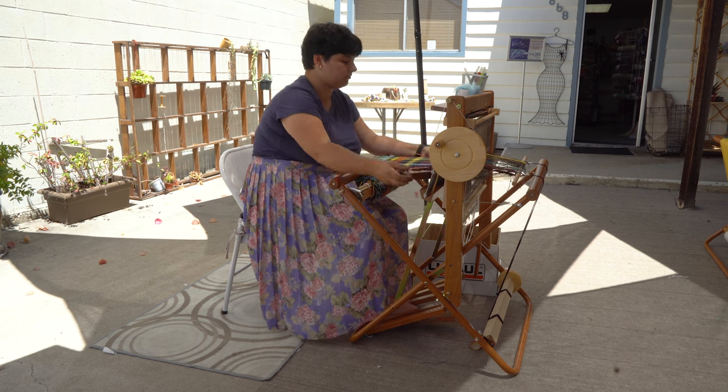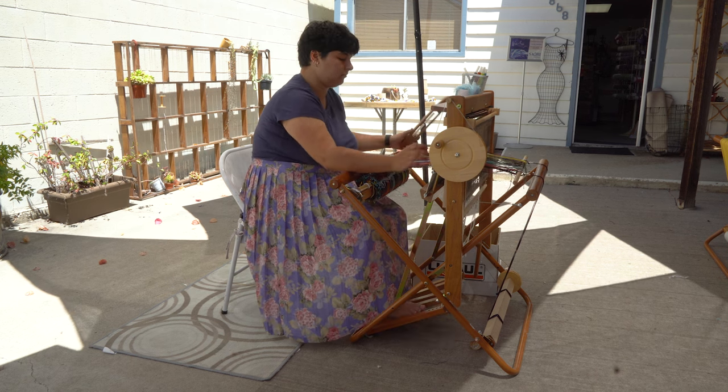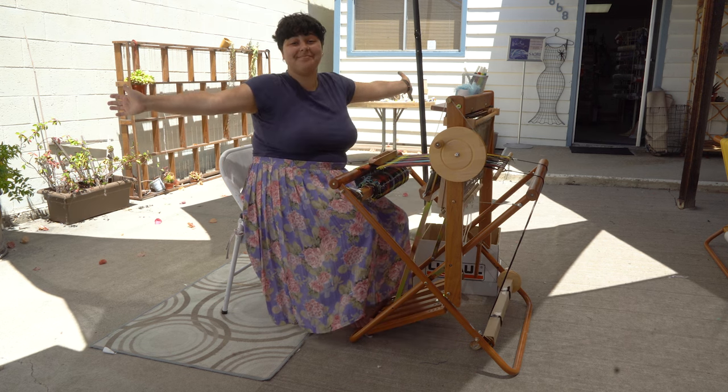I slowly chipped away at this project over the course of my four-week internship, and on my very last day in San Diego, I finished my fabric and I cut it off the loom. I'm done!